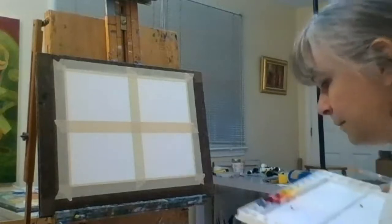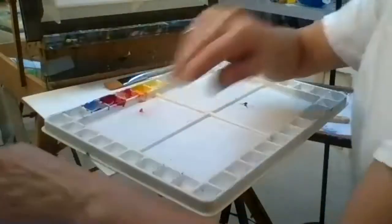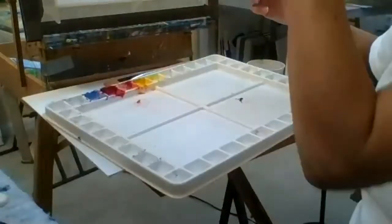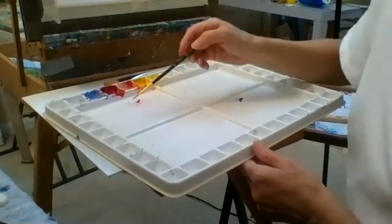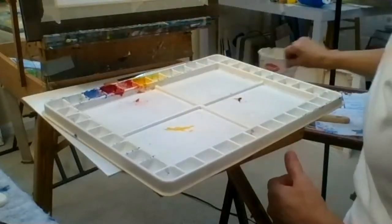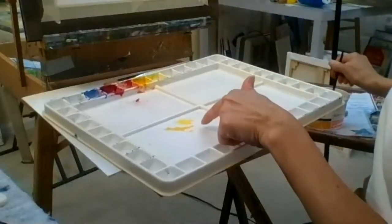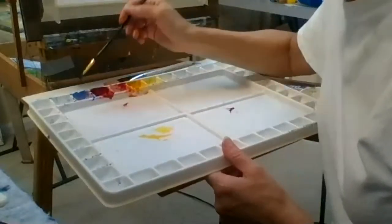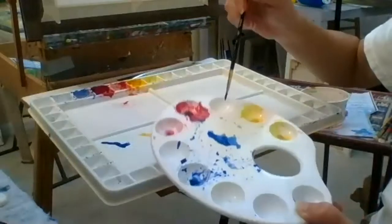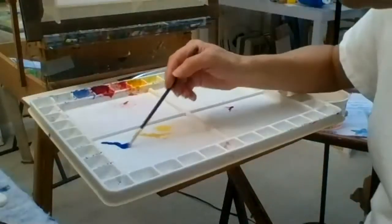To prepare my green, I'm going to get some yellow and put it in the area where I want to make my mix. I have some nice yellow here. And I'm going to put some blue in this little area. Now if you don't have a palette like this to mix in, you can prepare your green in a little pan — that will work too. So I have my blue here, and I'm not wetting the whole thing, just a little portion of my blue. Very wet.